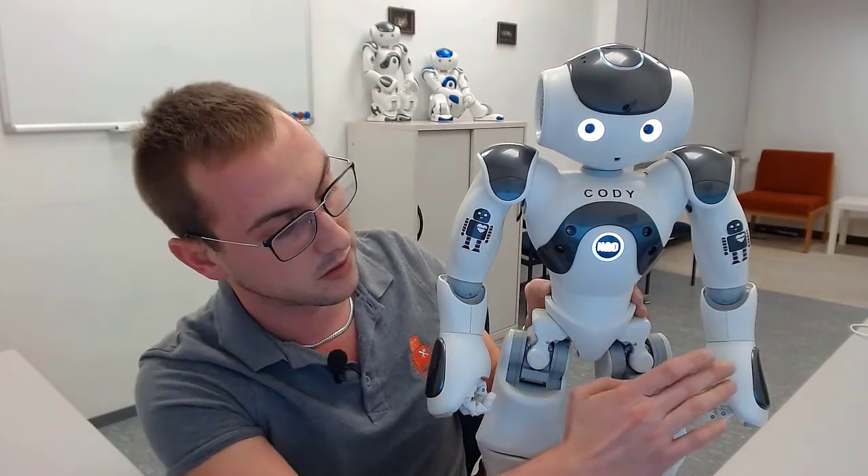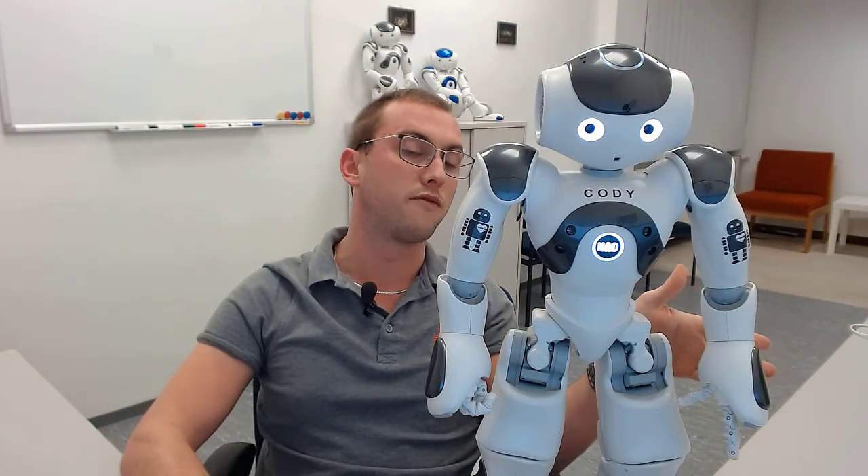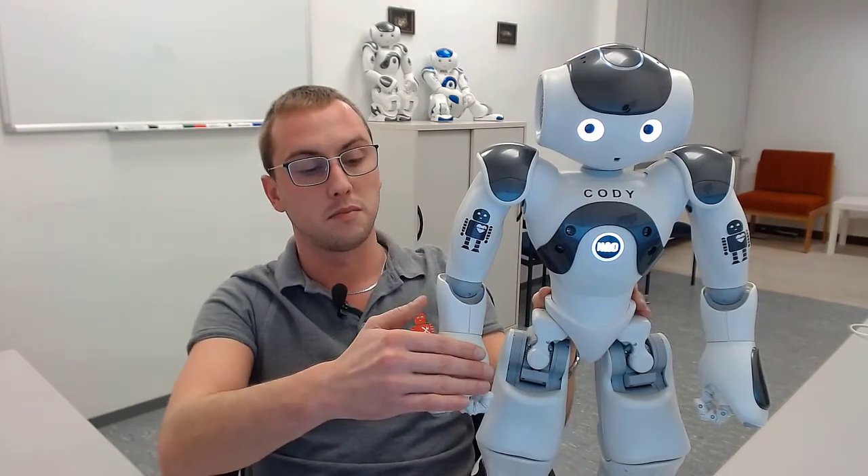We can also do this with the other hand by touching the sensors. The robot opens its hand, and whenever I touch another sensor, it closes the hand again. Now I touch the head sensor and nothing happens anymore — the application is terminated.